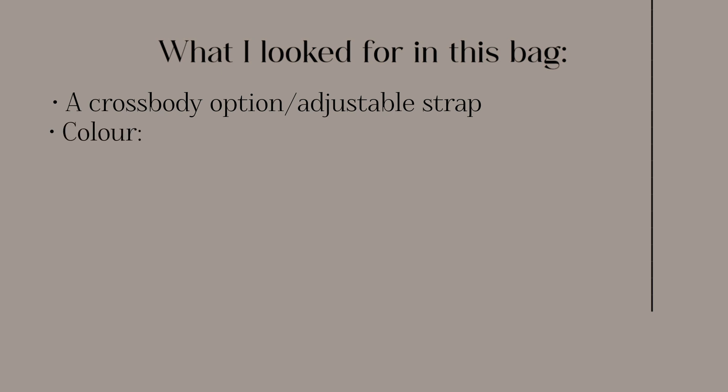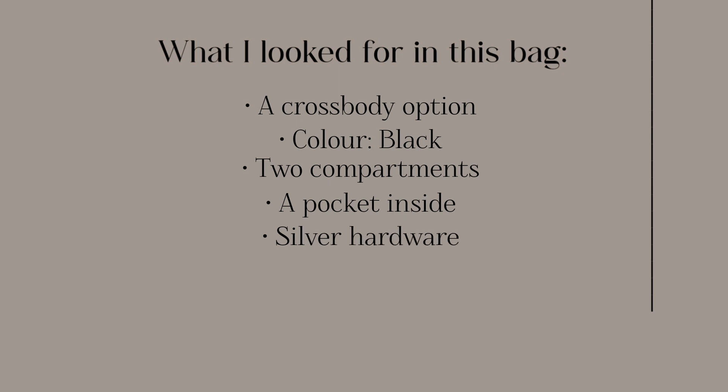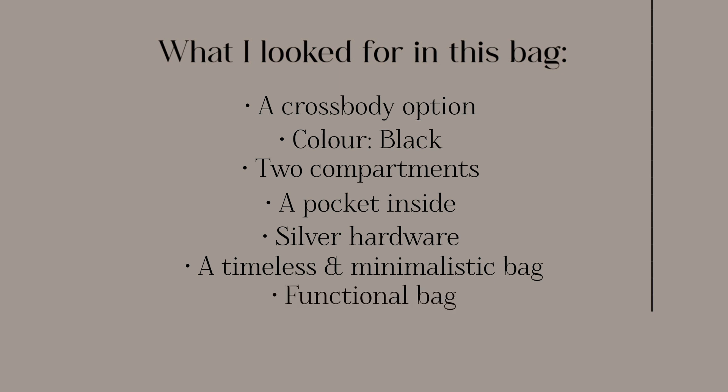Now that I've given you background on the bags I have, let me tell you what I looked for in this new bag. I wanted a crossbody option, a bag that is black like these two, but offers the option to wear it as a crossbody. I also wanted two compartments, a pocket inside, silver hardware, and lastly I wanted a timeless and minimalistic bag — more for going out and dressing up a bit. And let's unbox it!